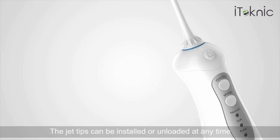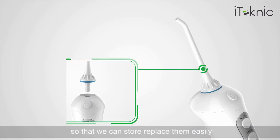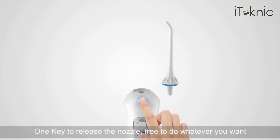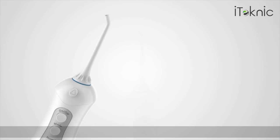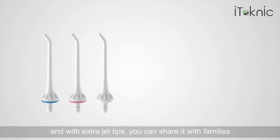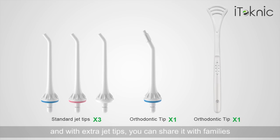The jet tips can be installed or unloaded at any time so that you can store or replace them easily. One key to release the nozzle — free to do whatever you want. The nozzle can be 360 degrees rotatable. With extra jet tips, you can share it with your family.